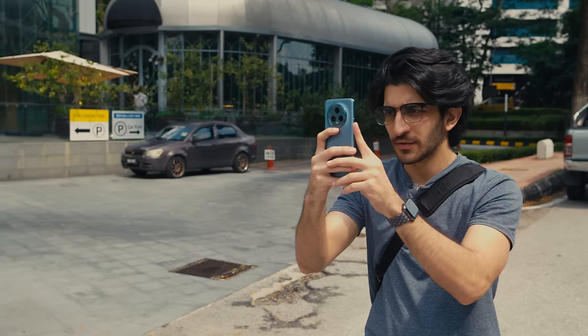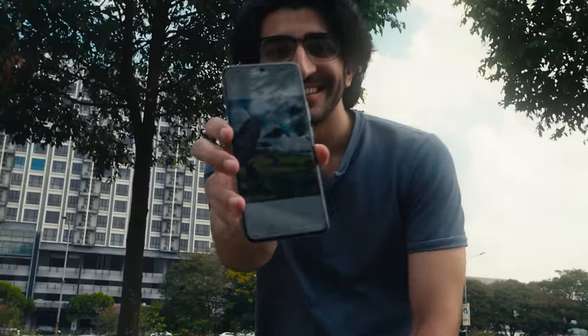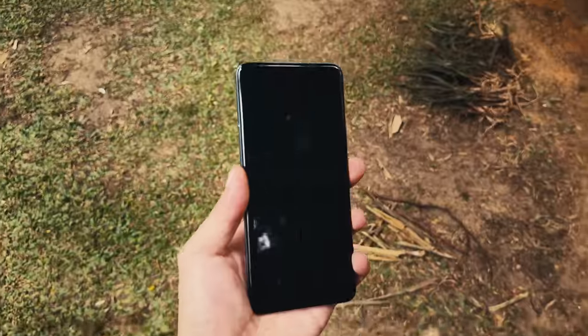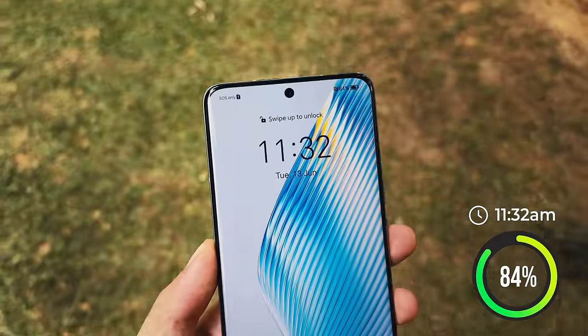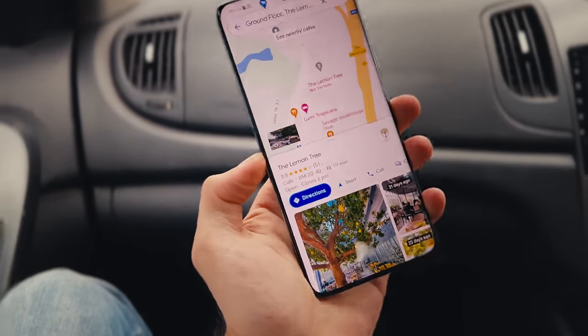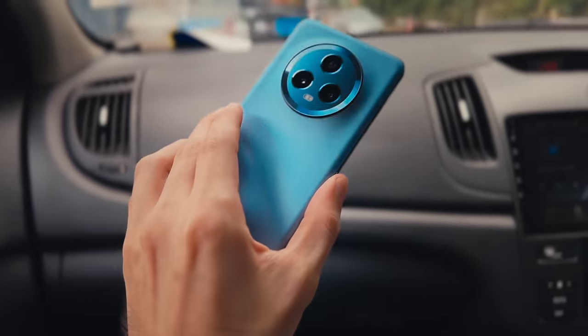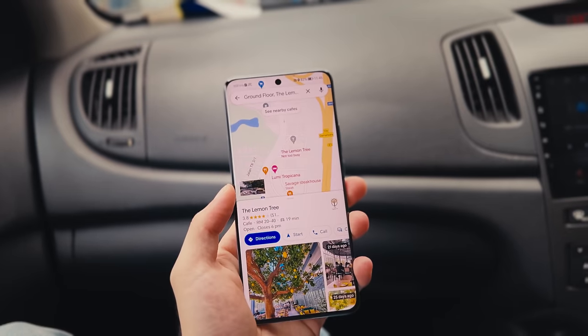We are now almost two hours in — it is 11:32am and battery check is at 84%. We're on our way to our next location, the Lemon Tree, and we're going to be using the Honor Magic 5 to navigate there using Google Maps.